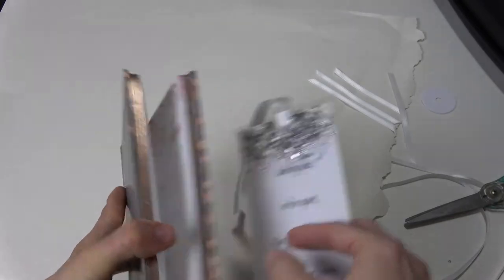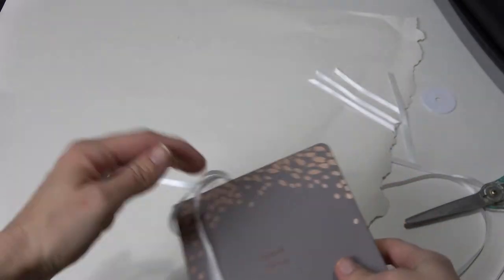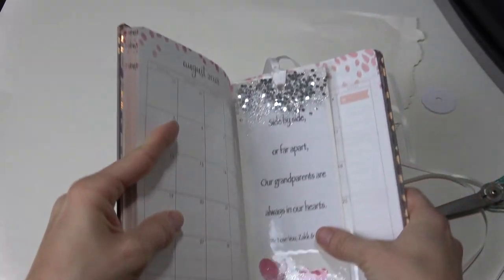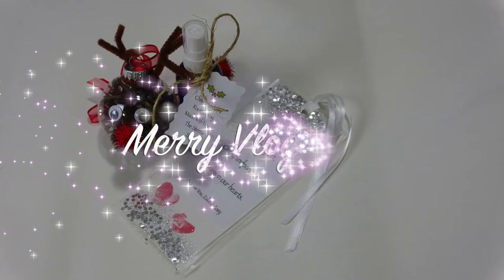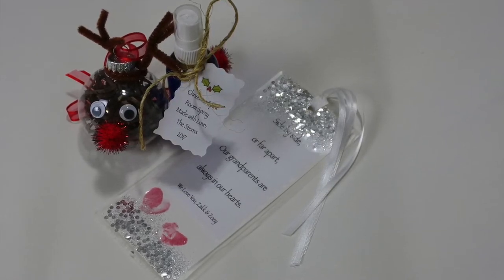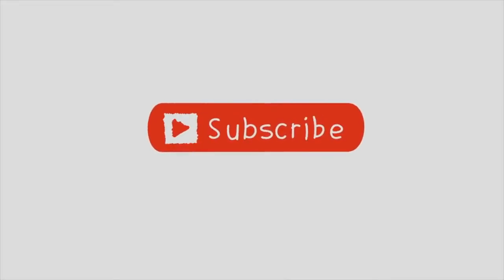I just wanted to show you what it would look like inside a book — this is my new Erin Condren planner for 2018, I have a link below if you want to get one. It fits perfect, it's so cute, and I cannot wait to give it to the grandparents. I'm going to be making a few more of these. I hope you guys liked my DIYs and are having a very merry vlogmas. Make sure to stop over at Jillian's channel and check out her DIYs as well. Thank you so much for watching — I hope you enjoyed these DIYs and that you try some of them out. Make sure to subscribe before you leave and leave me a comment letting me know if you're going to try one or which one was your favorite. I'll see you guys in the next video. Bye!